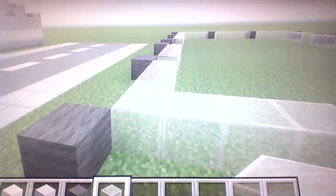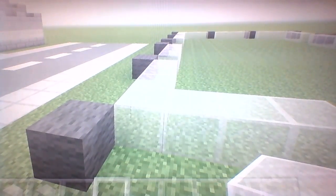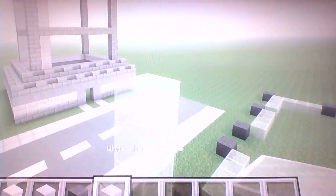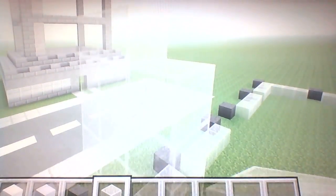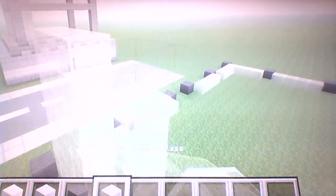Once you have that we can move on. We're gonna be raising each one of these white stained glass blocks up — I believe we're raising them up by seven: one, two, three, four, five, six, seven. Just raise each one of these glasses up by seven.